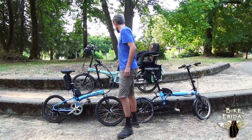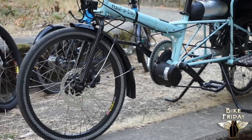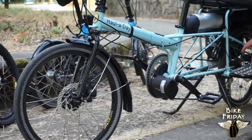Moving on, we have the mid-drive. Here we have it on a Holiday, which is a great option for a cargo bike because the mid-drive uses the bicycle's drivetrain, and that gives you extra torque and a really efficient use of the battery.